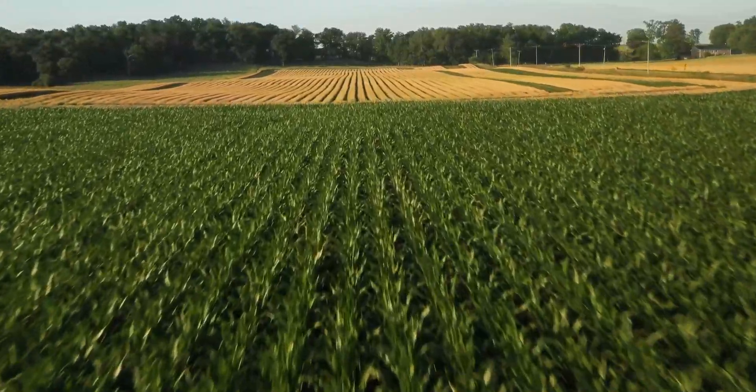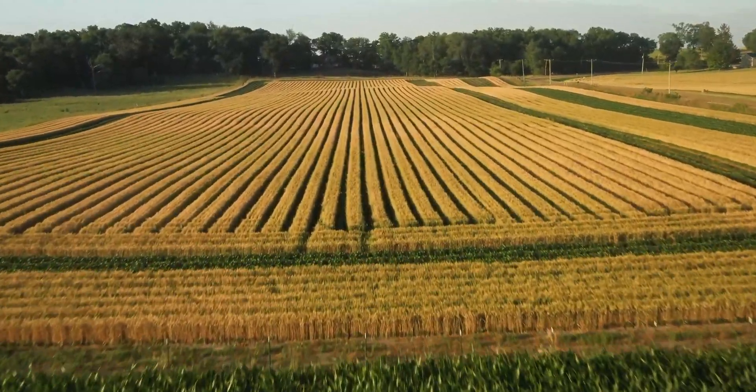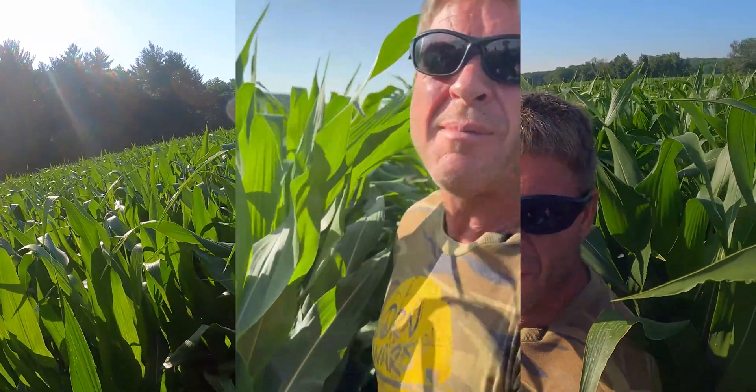Let's move back into just off the end rows here. I don't want to dig any right here because I consider this contest corn and I hate to dig them out in here. But on the end rows we can dig some if you want to do that.